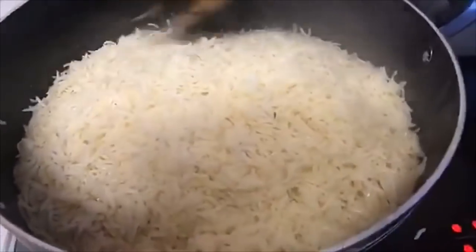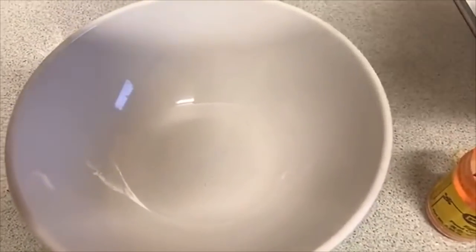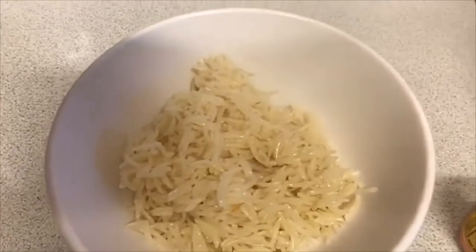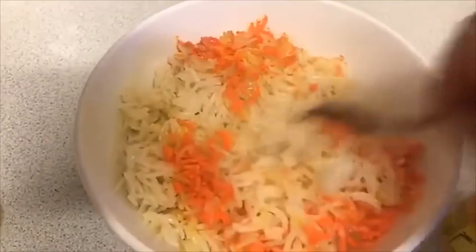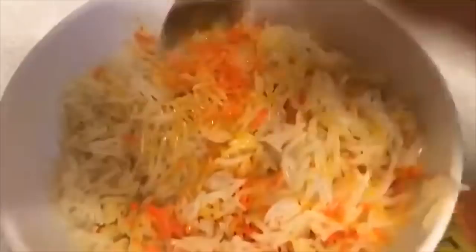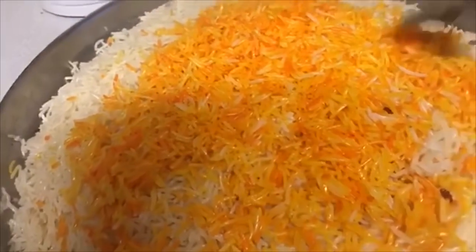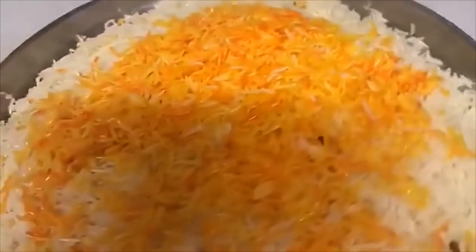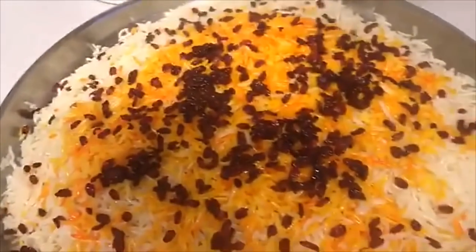All I'm going to do now is take a little bit of this rice, mix it with yellow food coloring, and then top it on the rice. I've plated the rice up — beautifully cooked, smells amazing — and then finally we top the barberry on top. Look how beautiful that is — honestly it looks amazing.